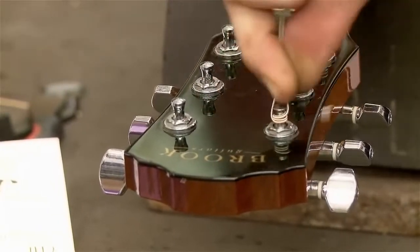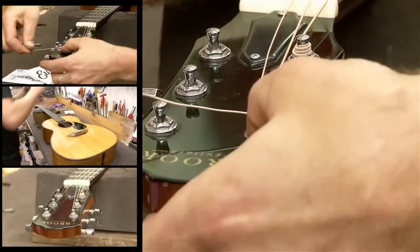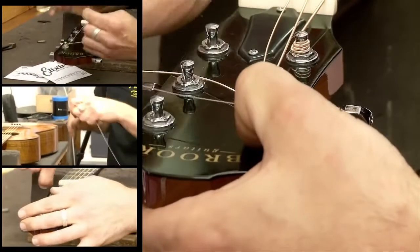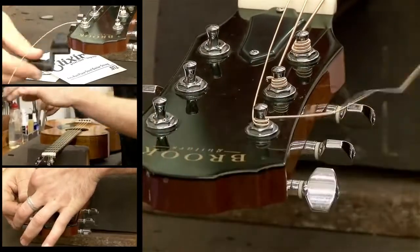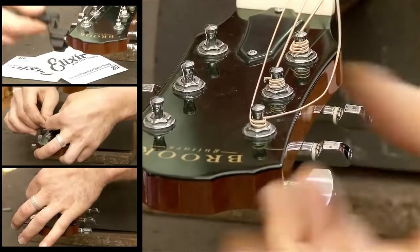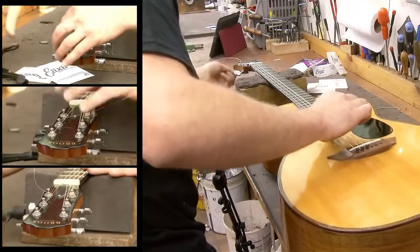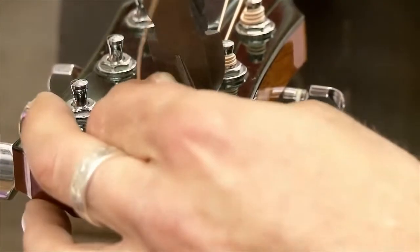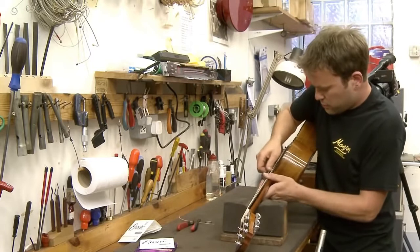The idea is to wind it around like that, winding all the way upwards whilst keeping it really, really tight. Pinch your finger in there, thread it over the top of all the strings, and then pull it tight. You don't even really need the string winder.